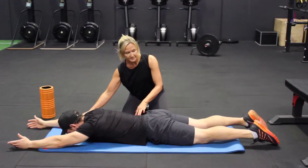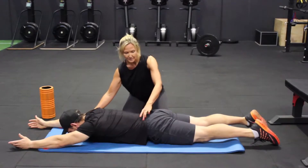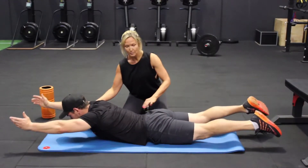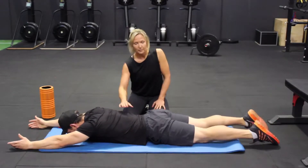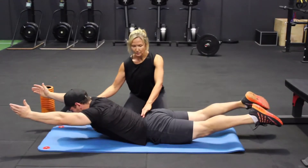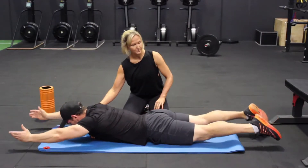Big breath in, connect the glutes, come into the spine, and lift it all the way up. Nice. One more. Big breath in, activate the glutes, and then reach all the way up. Nice. Perfect.